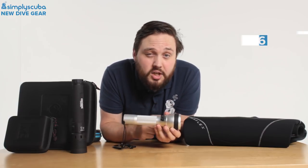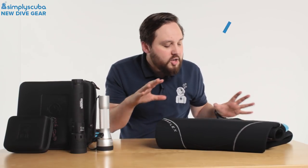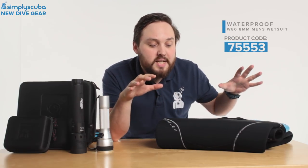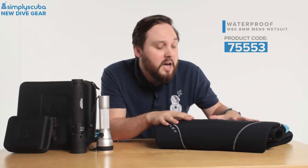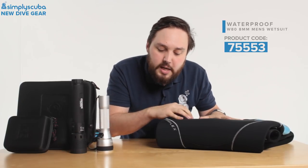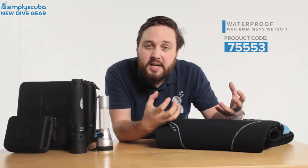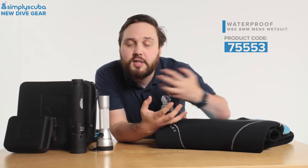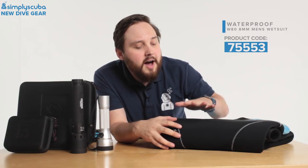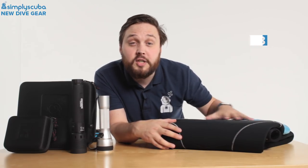Finally, we have the Waterproof W80 — same design family as the W50 and W30 but this is an 8mm wetsuit. Despite being so thick, it's actually very flexible thanks to ultra-flex neoprene material. You get all the motion you need without any restriction. The neoprene has a fantastic finish with a very nice lining, making it soft and comfortable.